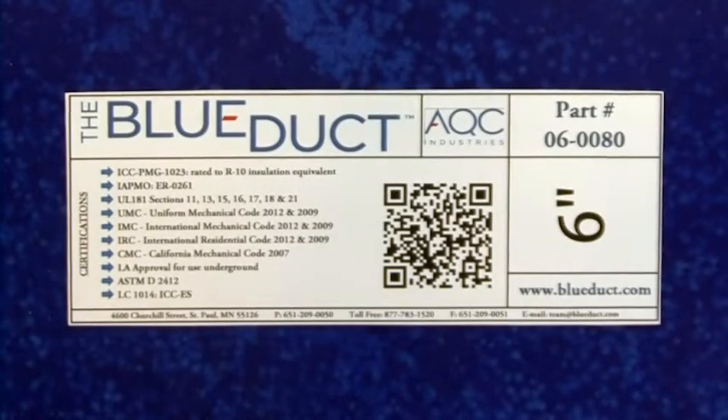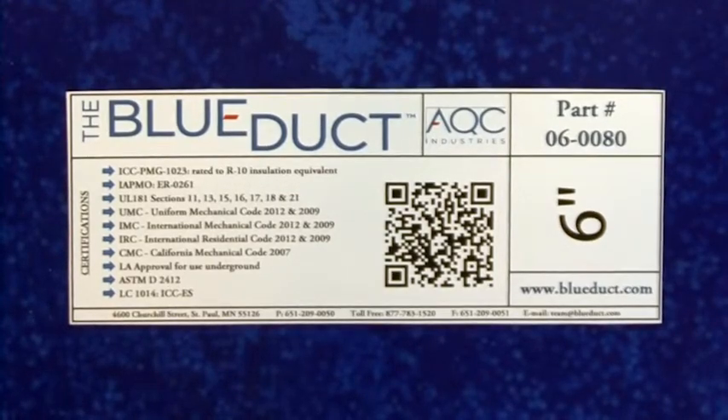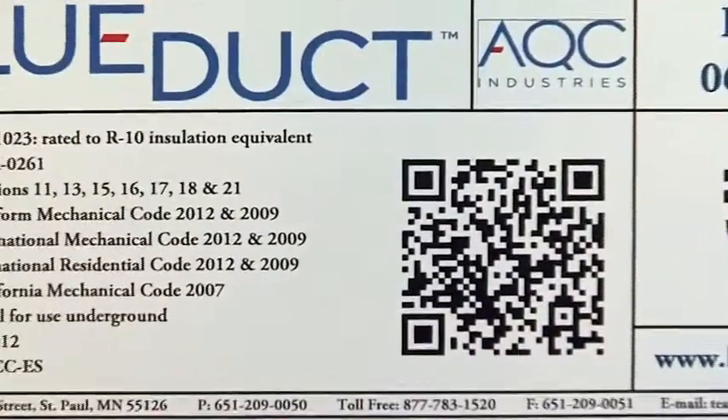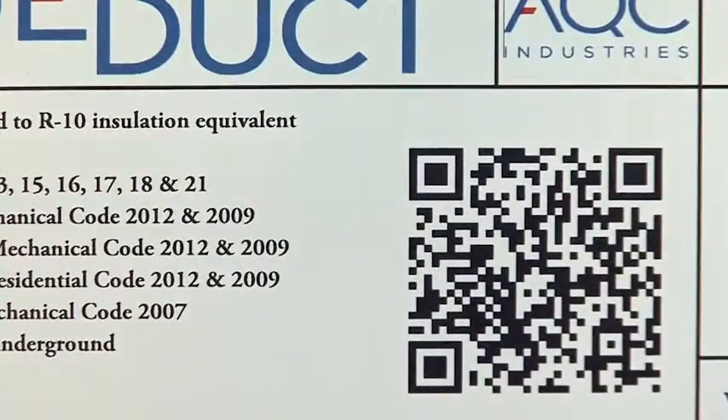The blue duct clamp product labels also feature a QR code that brings you to our website with links to our installation videos. This allows you to view these videos from the project site.